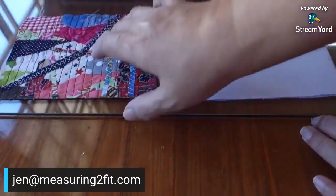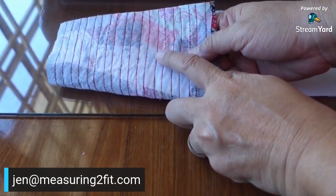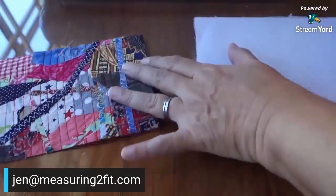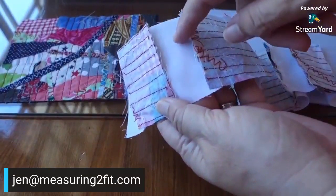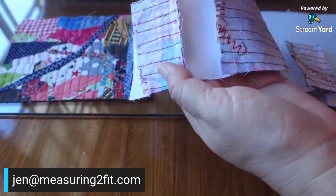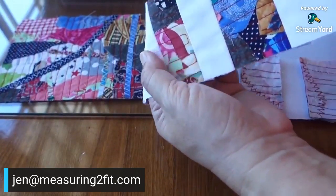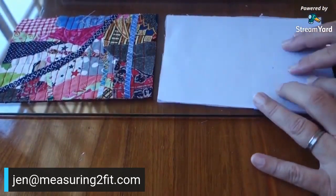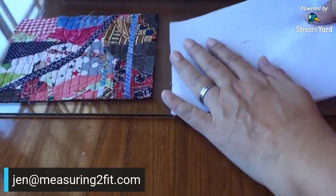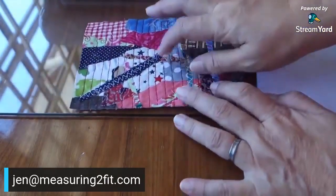To start off, this is our jumble tumble fabric which we've already made. Remember, it has interfacing at the back. The white fabric also needs to be treated with interfacing. On my first piece I did not treat the white fabric, and I noticed the jumble tumble part was heavier while the white part was lighter and not so sturdy. So we've learned from that — now I apply interfacing to both fabrics.